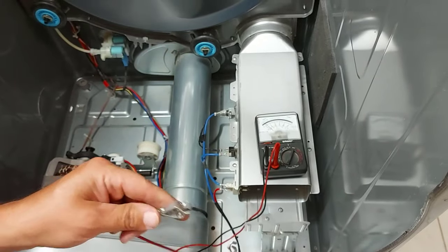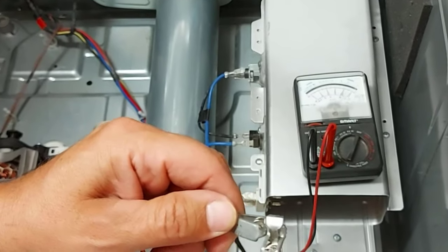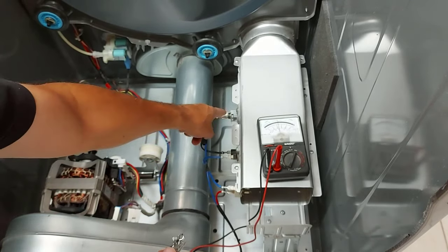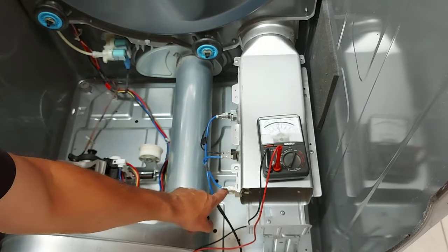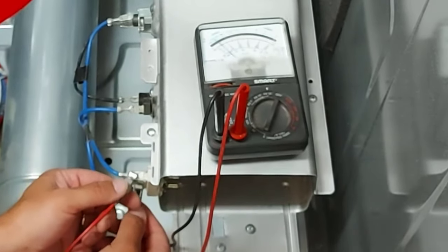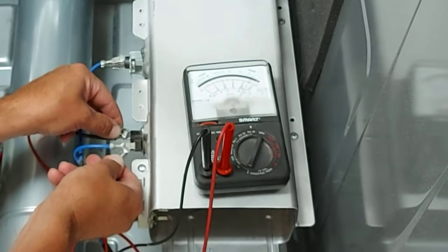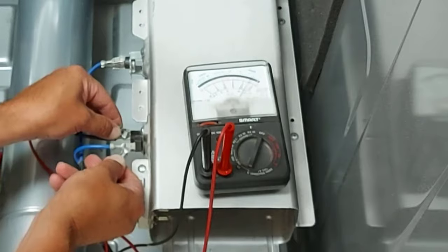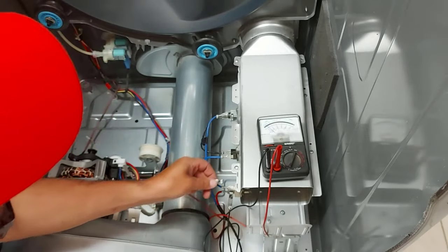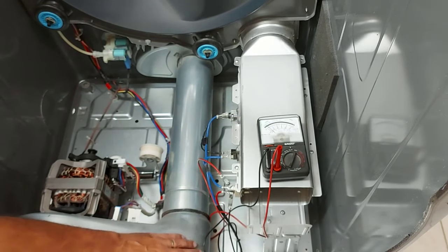So if we have continuity and we touch these leads, that needle should move — see how that needle moved? That's because we have continuity; I'm just touching the alligator clips together. Now we're going to check all these connections. As you can see, I touched both wires for the heater element and we have no continuity. If that heater element were okay, the needle would move. We'll touch this other part and see how the needle moves — that's because it's okay, it has continuity. Back to the heater element wires and you can see the needle does not move. That means our heater element is likely broken.